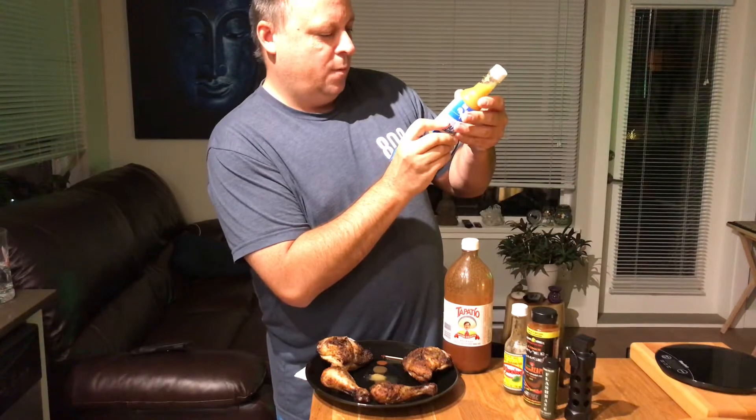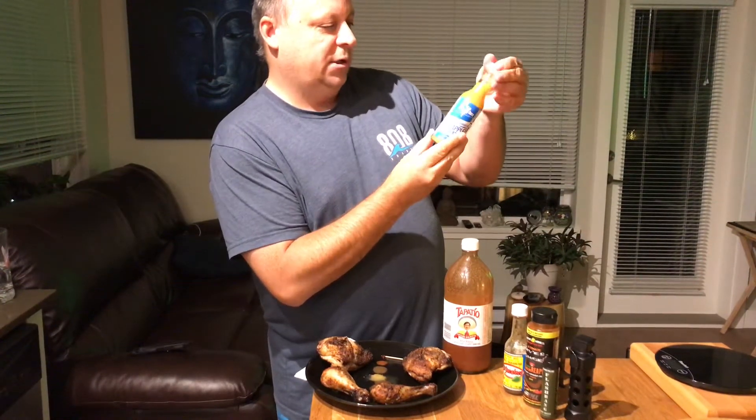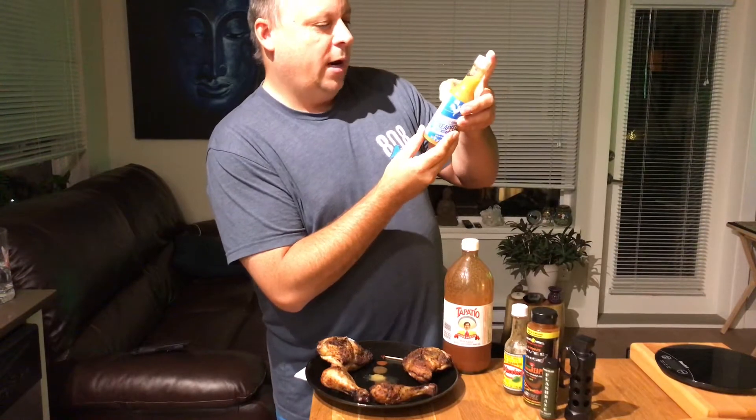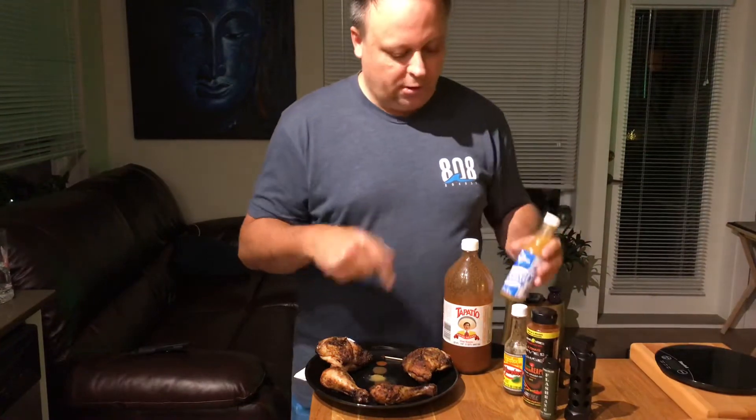I can't remember if there is any vinegar in it — no, I don't see any vinegar. It's just straight up: pineapple, apple cider vinegar, habanero powder, sea salt, and garlic powder. It's fantastic, especially on chicken.